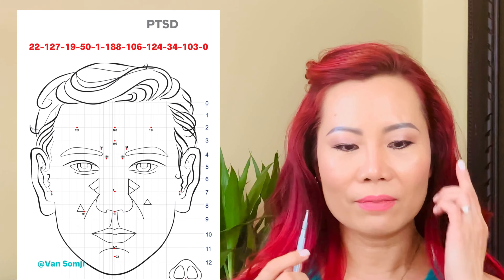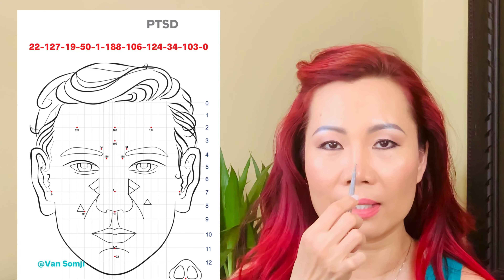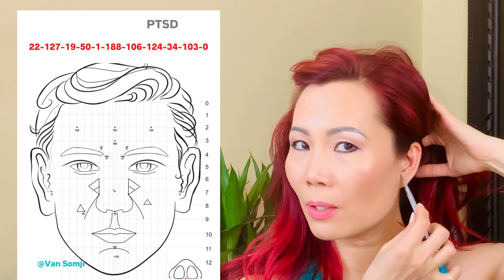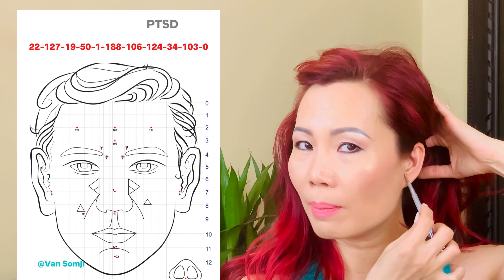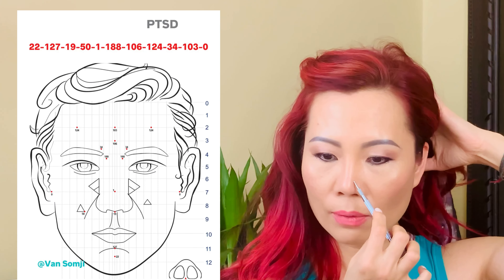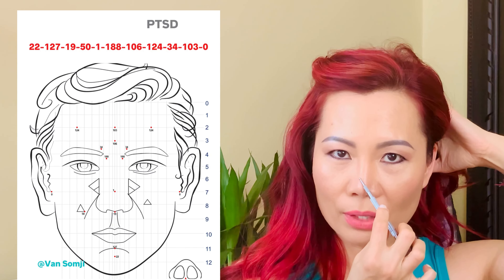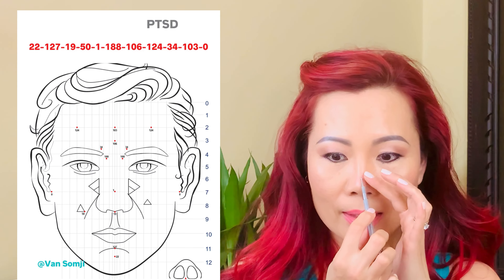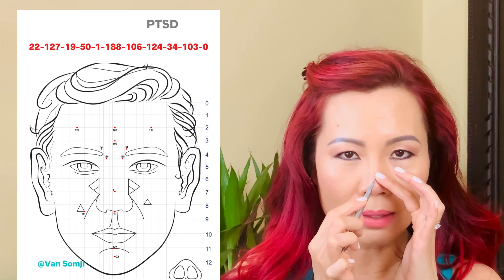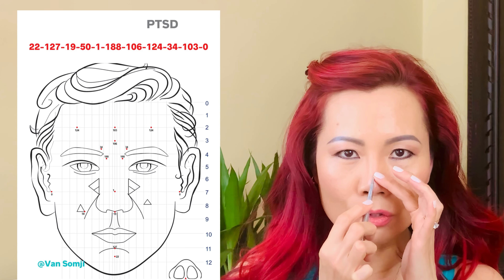Moving to number 1: it lies on the center vertical line of your face, on your nose. For the horizontal line, look at the bottom of your ear's opening and draw a line straight across — it lands on your nose, right at the center. Anchor your finger nearby so the tool doesn't slip, then do three pushes.